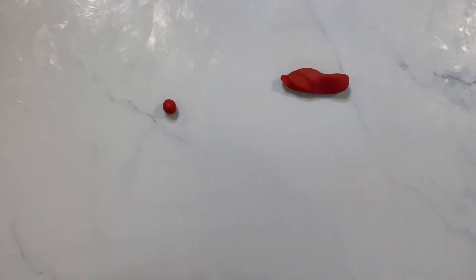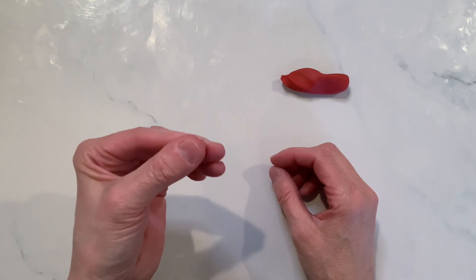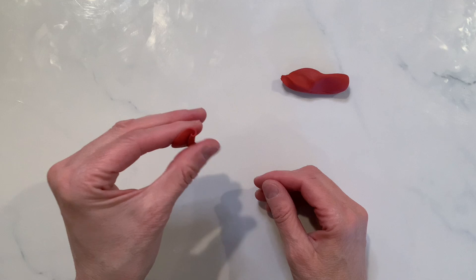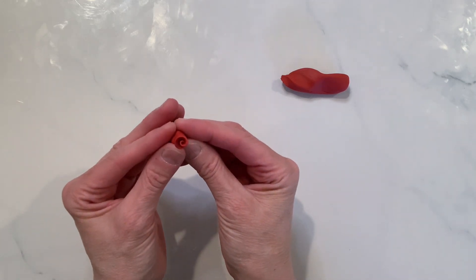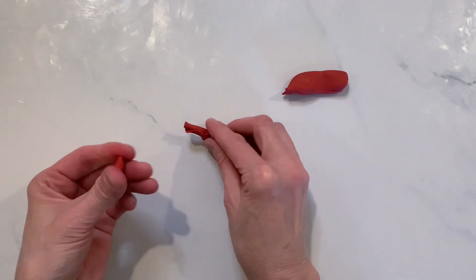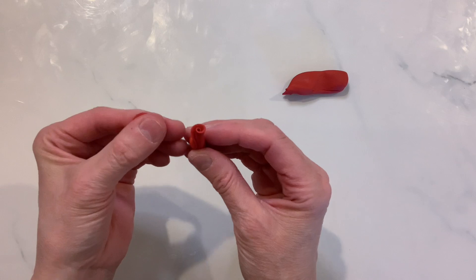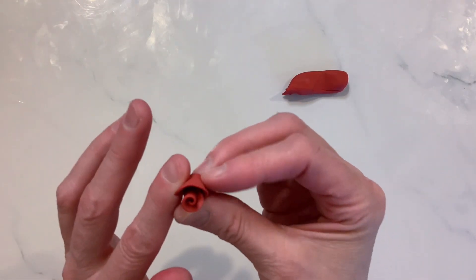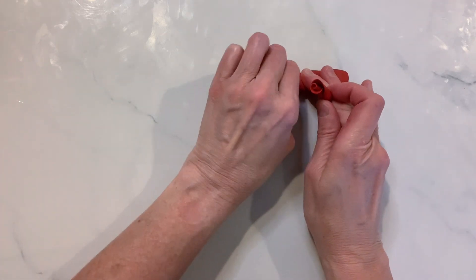Our three-petal rose is going to start out again with another ball, and you're pressing it flat, creating that rosebud with your finger and your thumb. You're rolling it from the one side and eventually creating that bud. Take another ball and press that ball flat, just like you did the one before, positioning that where the end in the bud stopped right in the center, and wrapping that around.